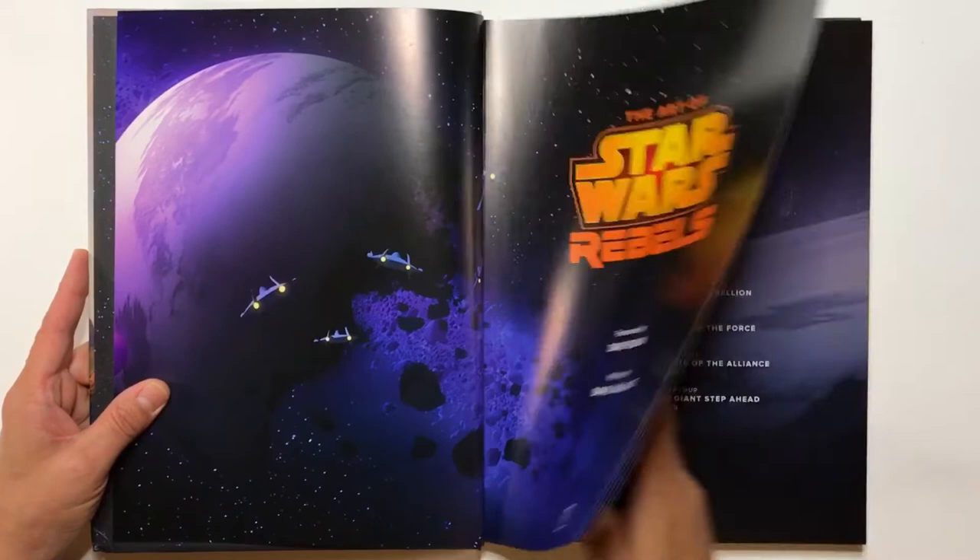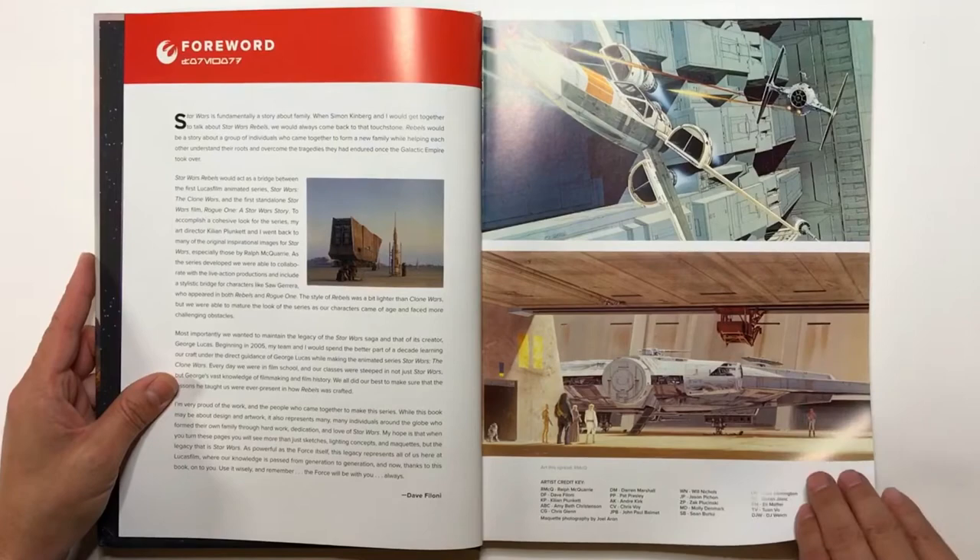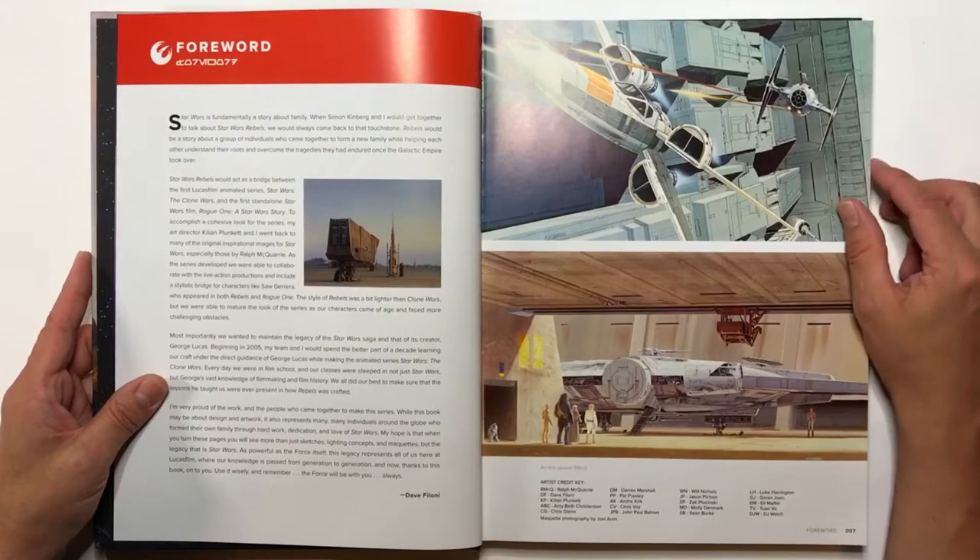I totally missed out on the Clone Wars animated art-of book, which I'm pretty sad about because it's about 400 bucks now if you want it — it's crazy. So I would have to get like eBay gift cards or something like that on my birthday to buy that.